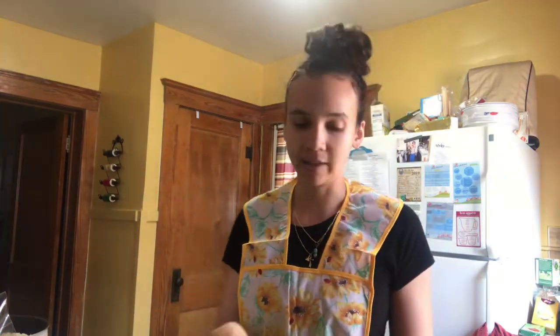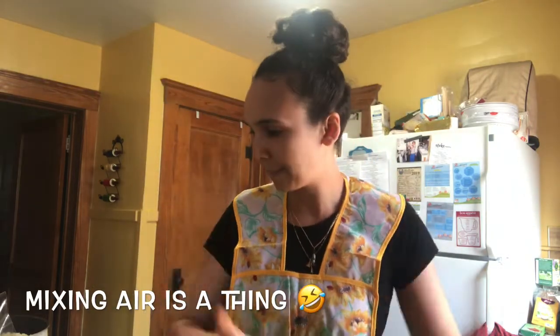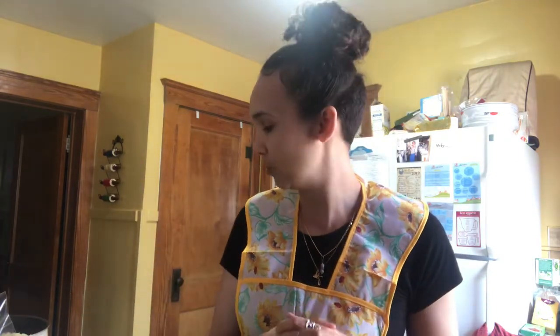I'm gonna transfer it back to the mixing bowl — two eggs, Parmesan cheese — and we're gonna mix that all together. Then we'll take this mixing bowl, pour it all out onto the parchment paper, and you're gonna form whatever type of crust you like, whether that be a circle or rectangle. We're just gonna fit the lay of the pan, so it's a rectangle.